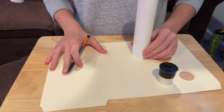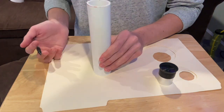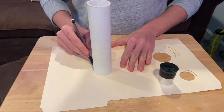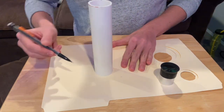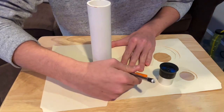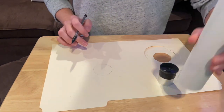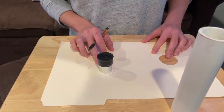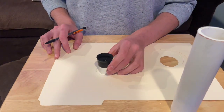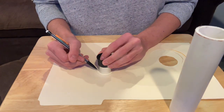To solve this problem, take your PVC pipe and place it on the Manila file folder. Then carefully outline the pipe with a pencil. And now you can see we have the outline. As can be seen when I place the lens in the middle of this outline, there's a lot of room on the outside.